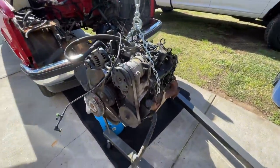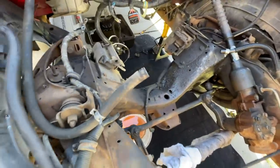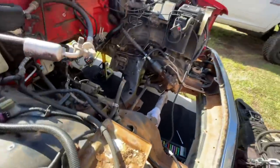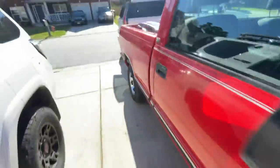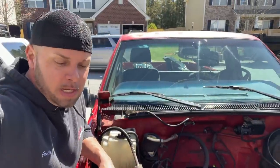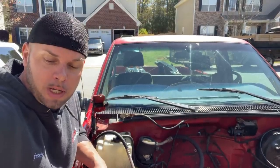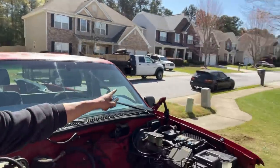All right — V6, gotta get all this grime off that cross member, clean it up a bit. How many batteries do you think this thing's had since '97? Okay, day two — got a couple little miscellaneous hardware items I was missing, like the oil pickup tube bolt, so I went to the store and got that.